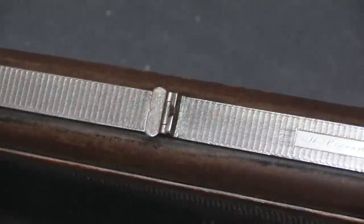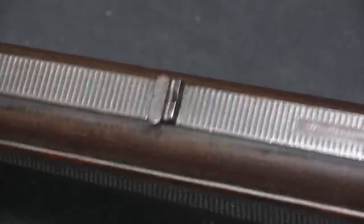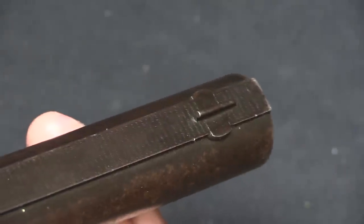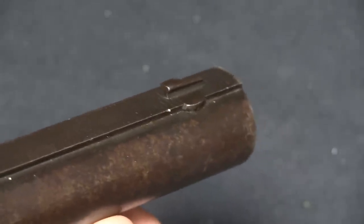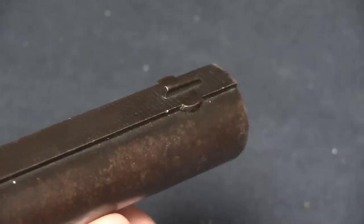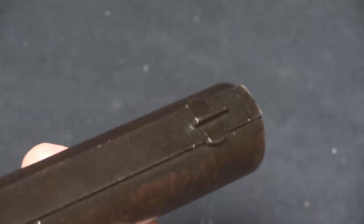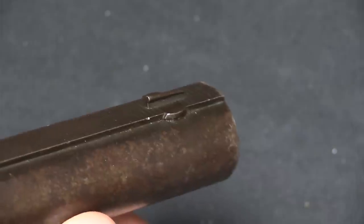It also has rifle-style express notch sights rather than a shotgun bead, because these were rifled barrels and also regulated barrels — meaning the factory arranged to make sure that all seven barrels fired to the same point of aim. For a 7-barrelled gun that is a tremendous amount of work, and almost certainly contributed to why these were very expensive guns.